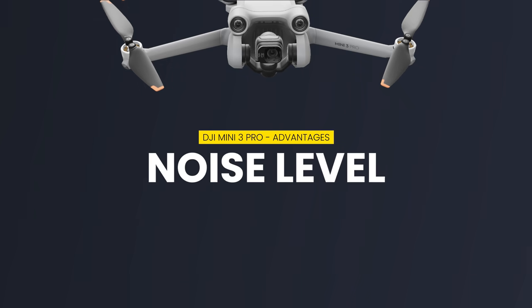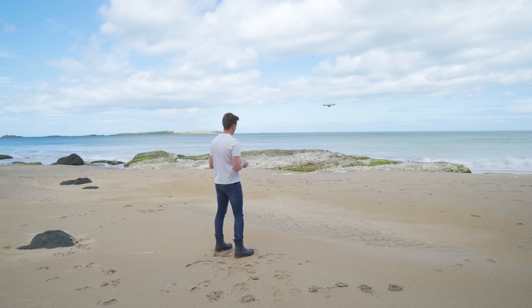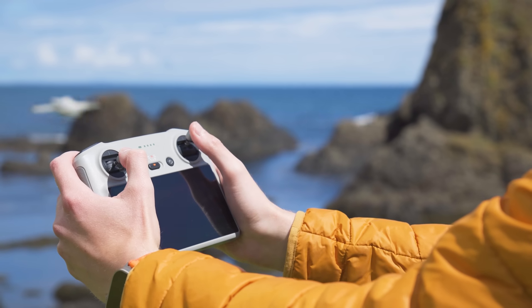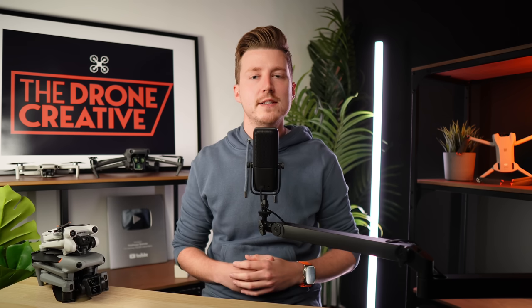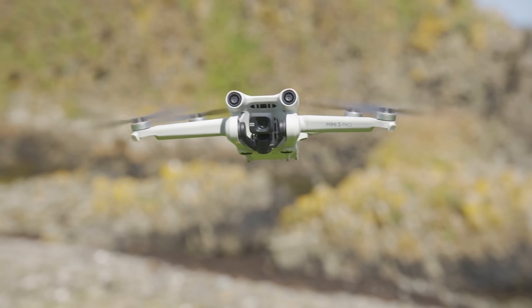Looking now at the noise level these drones make, which is a very important factor nowadays, especially as a beginner. The last thing you want is people coming over and asking you questions and breaking your concentration while you're trying to nail the basics. YouTube is also full of drone confrontation videos nowadays, and most of these confrontations are completely unnecessary. Now DJI drones are getting quieter and quieter, and both these drones are relatively quiet. However, the Mini 3 Pro is definitely noticeably quieter than the Air 3. With the Mini 3 Pro 15 or 20 meters above you, you're going to struggle to hear it.